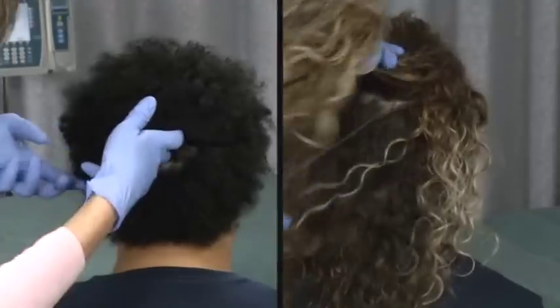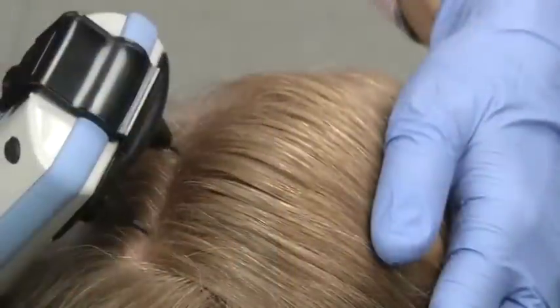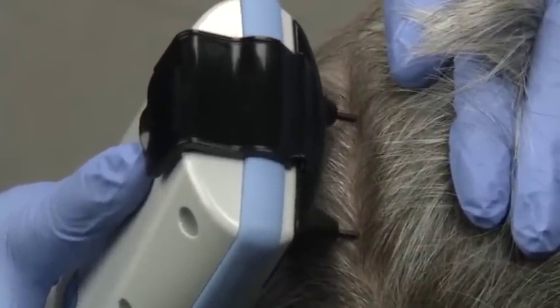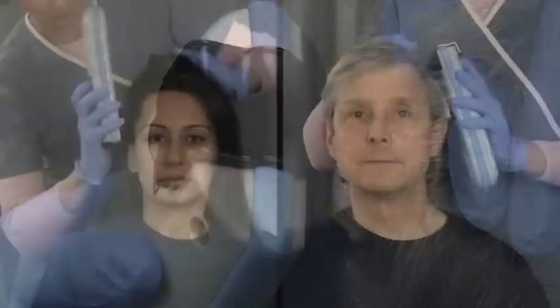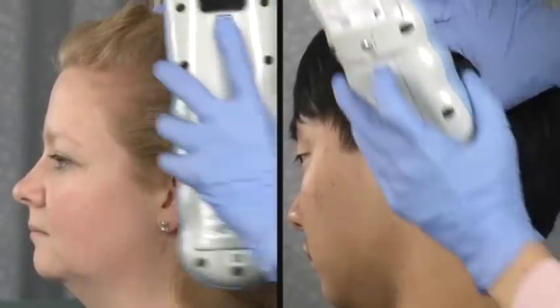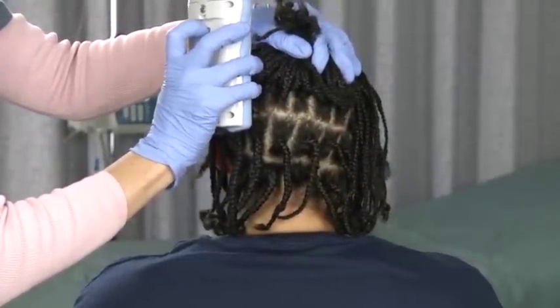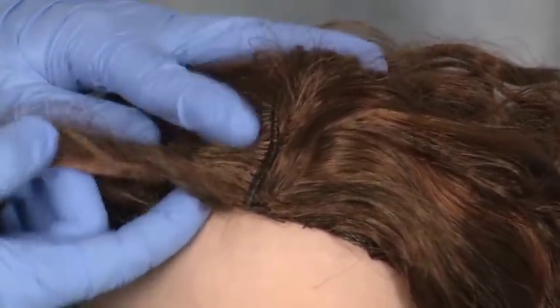Different hair types pose different challenges to achieving ideal scalp contact. One technique consistent regardless of hair type is the need to gently comb or wiggle the fiber optic shield tips in the measurement locations to ensure there is no hair trapped under the tips. Different pigments of both hair and skin reflect light differently and can therefore affect the measurements. Getting good scalp contact with the probes is key to a successful scan. Please note that InfraScanner cannot scan through wigs, weaves, or toupees.